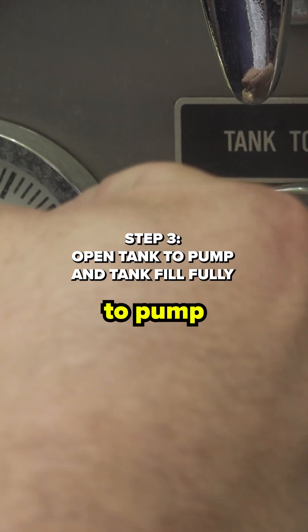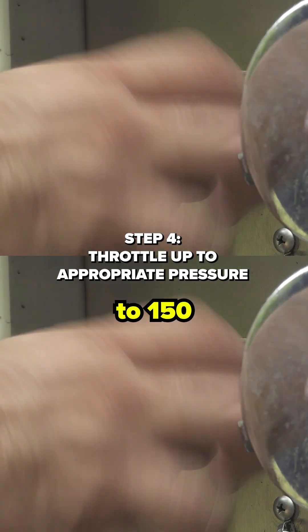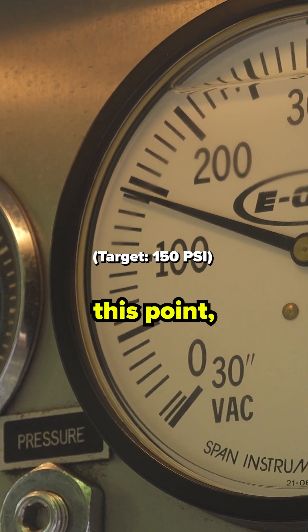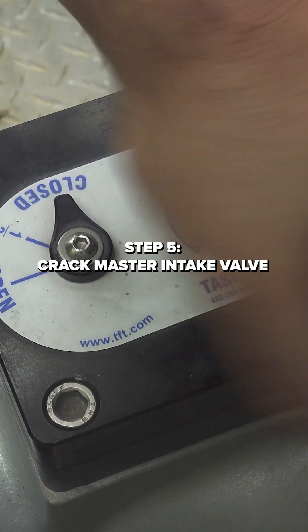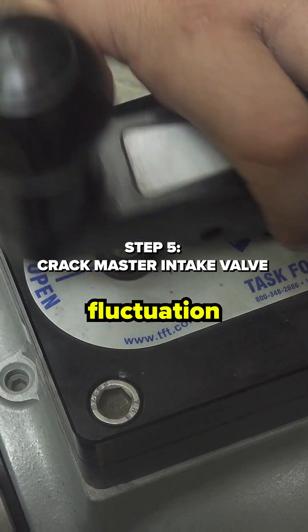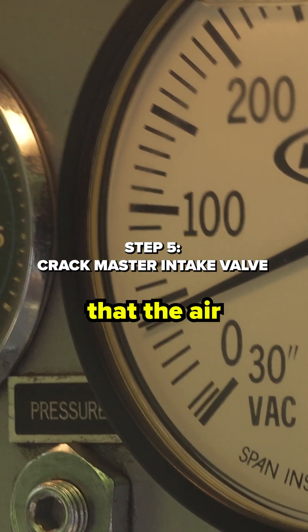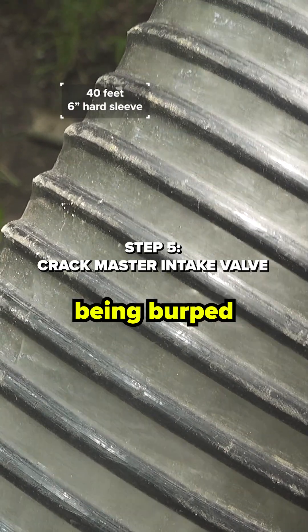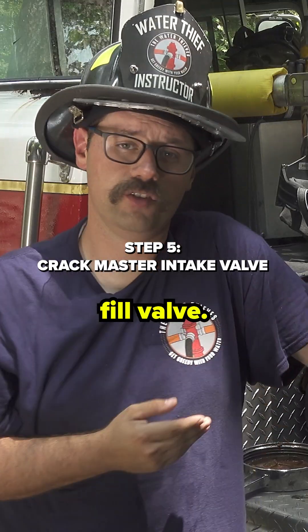After we open our tank to pump and our tank fill fully, we will throttle up to 150 psi on our master discharge gauge. At this point, we are going to crack our master intake valve until we see fluctuation on the master discharge gauge. This signifies that the air in the hard sleeve is being drawn up and into the pump and literally being burped out of the system through the tank fill valve.